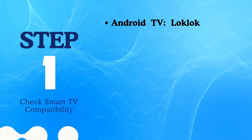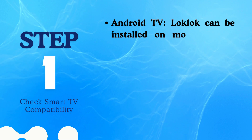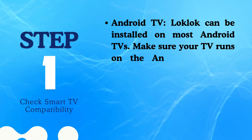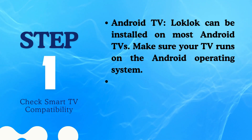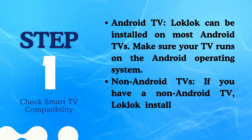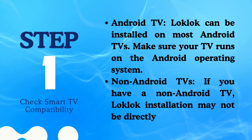Step 1: Check Smart TV Compatibility. LockLock can be installed on most Android TVs — make sure your TV runs on the Android operating system. If you have a non-Android TV, LockLock installation may not be directly supported.